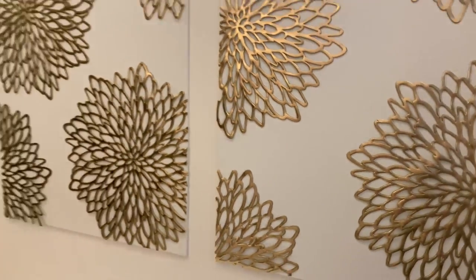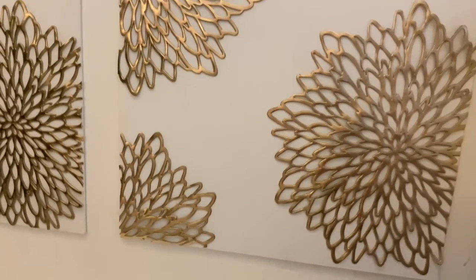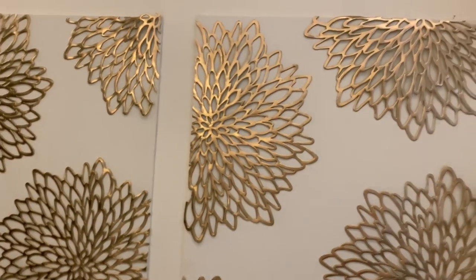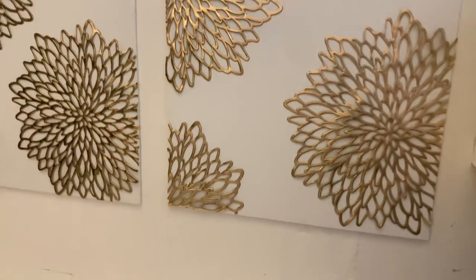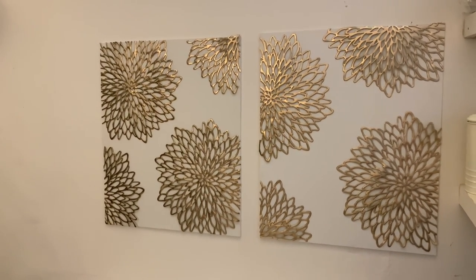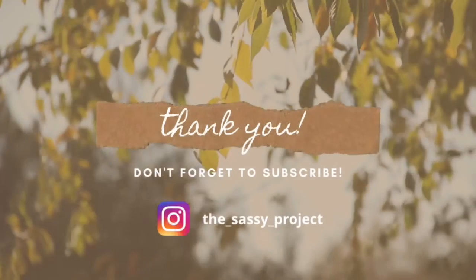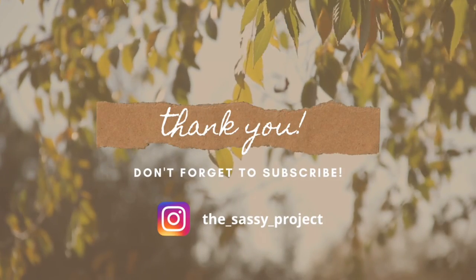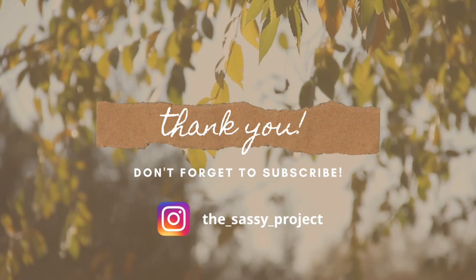It's done! I'm probably going to change the orientation of it, but this is how it looks. I hope you like the idea — it was fun. I'm going to link all the materials in the description with where I found them on Amazon. I hope you guys like this video. Please do subscribe and follow me on Instagram. Have a great day, thank you!